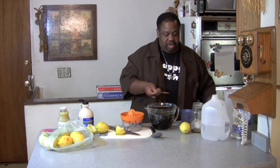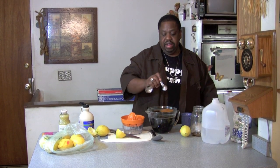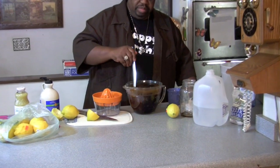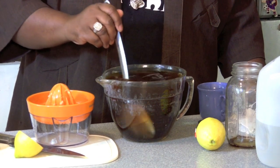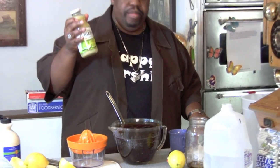One teaspoon — maybe a little more. It can be level. I got to drink that. So, you're going to stir it up. I haven't added my lemons yet, because for the sake of time. You can use one cup of pure lemon juice or lime juice.